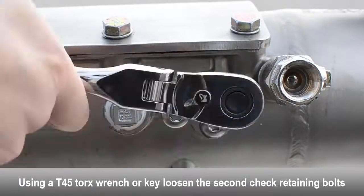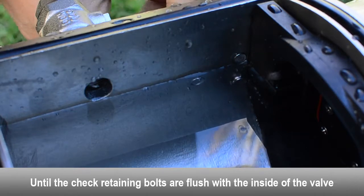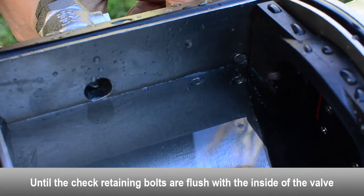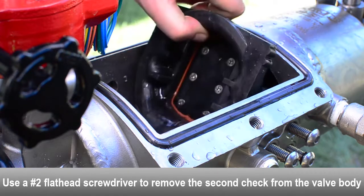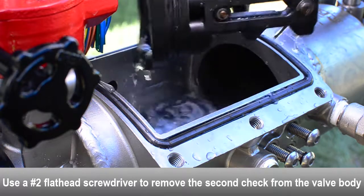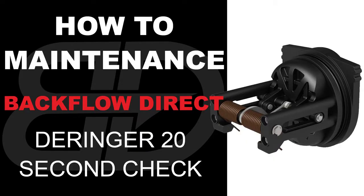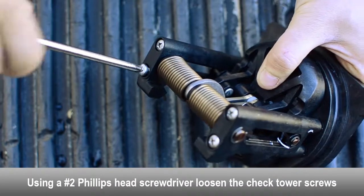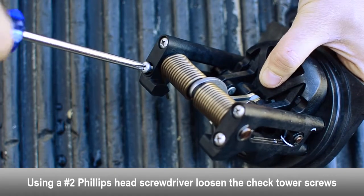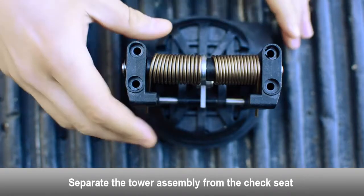To remove the second check, loosen the check retaining bolts located on both sides of the body until flush with the inside of the valve. Use a flat head screwdriver to gently remove the second check from the body. Loosen the tower screws with a Phillips head screwdriver. Separate the tower assembly from the seat.